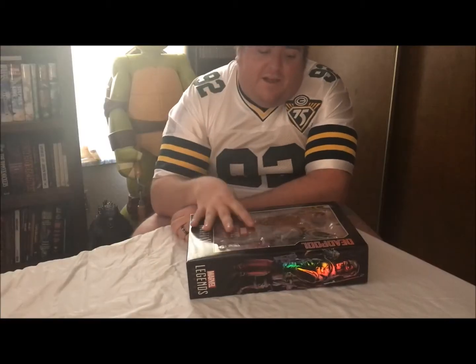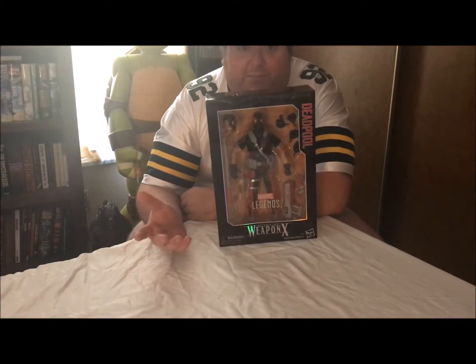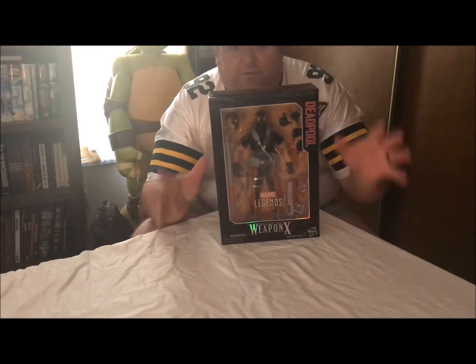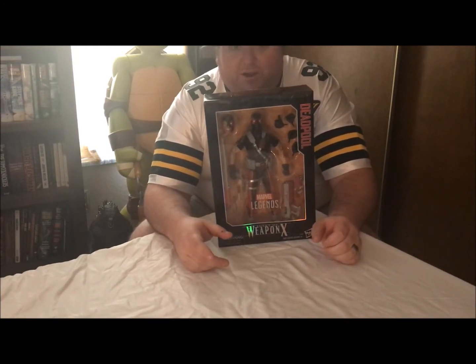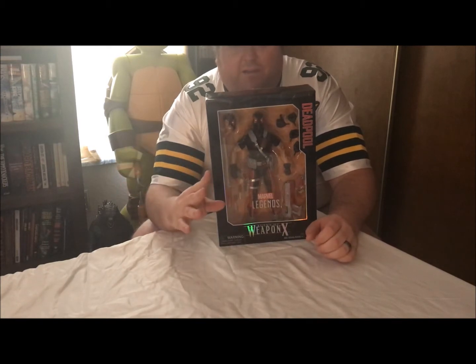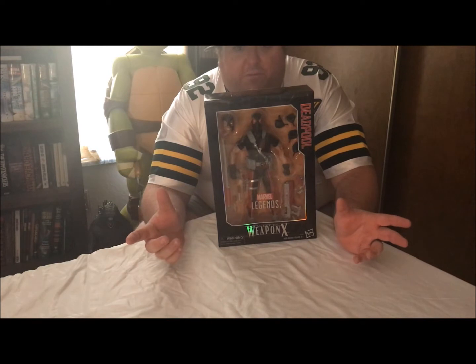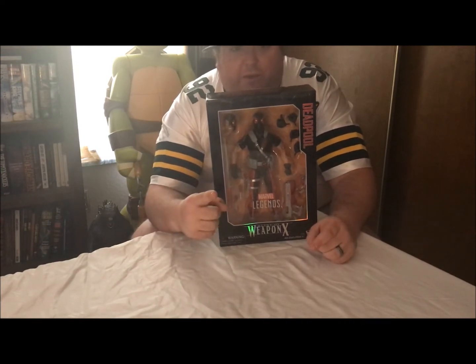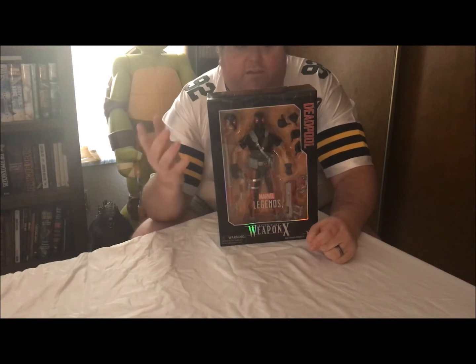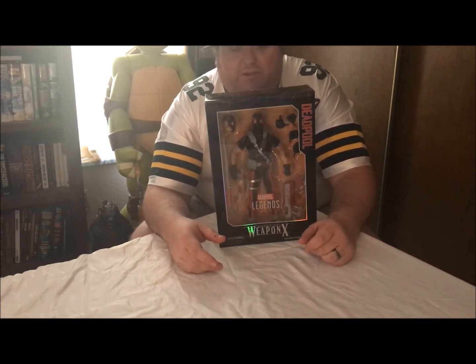Funny story — this particular figure we actually found a few months ago at a GameStop in the Aurora Mall. The owner was like, 'Oh no, we're not supposed to have that out, we're going to have to put it on pre-order for you.' And I was like, you know what, don't bother — you can sell it to me now, or I'll have Curtis find it for me, which is of course what happened. So let's crack this thing open and see if there are any differences from the original 12-inch Deadpool.